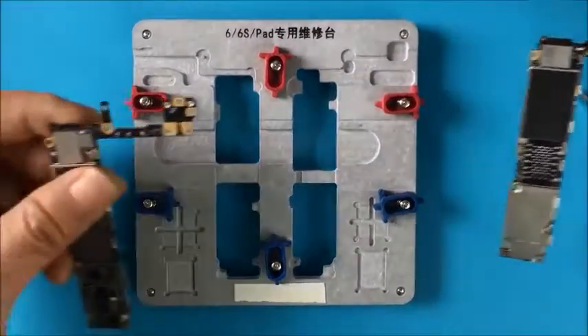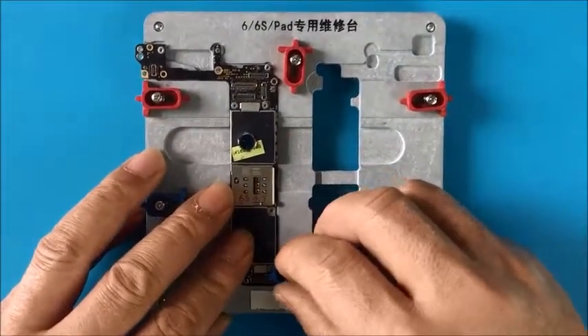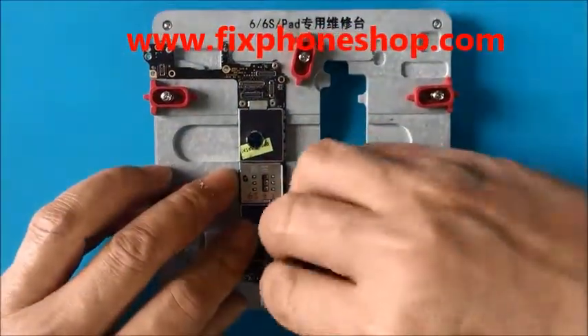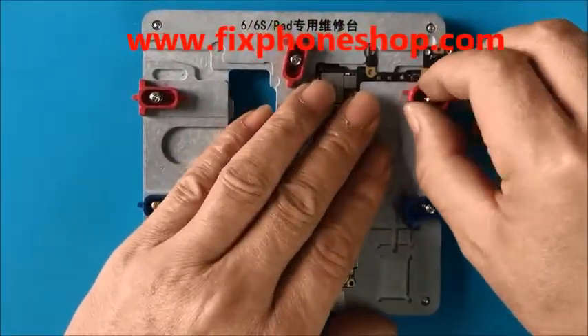Now we will try the iPhone 6s motherboard. The operation is the same — very convenient. Take it. When we take it out, it's very easy. So easy.